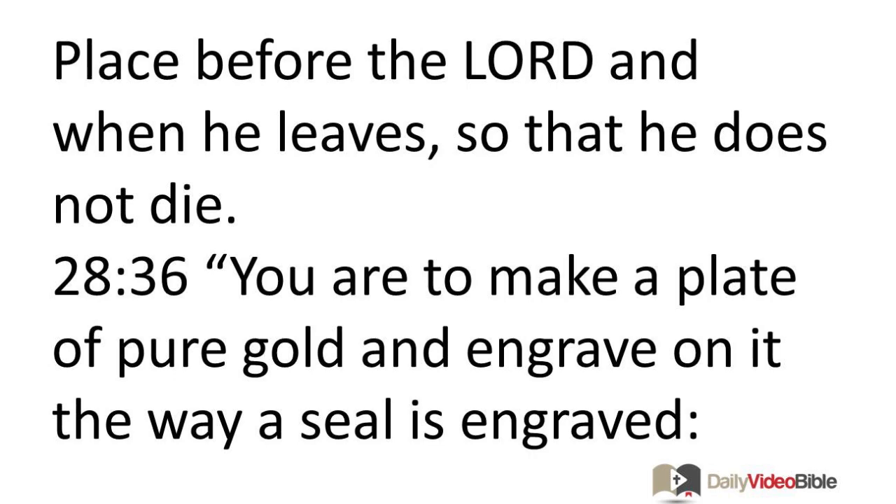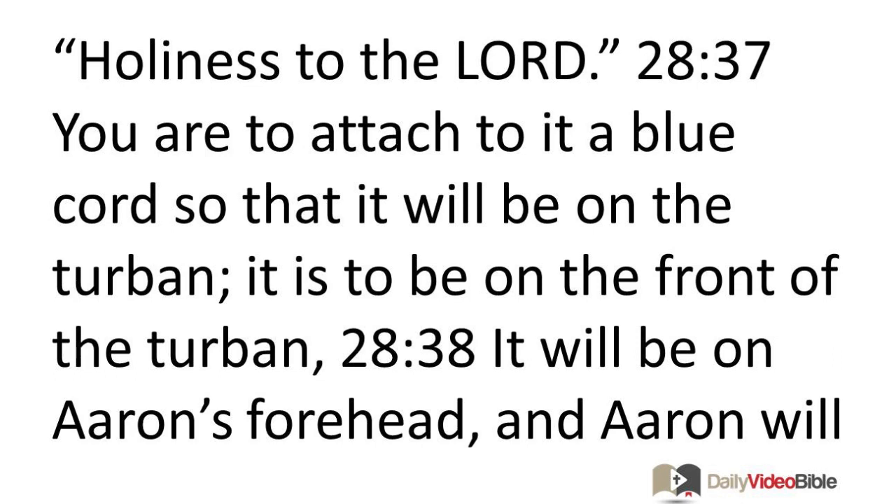You are to make a plate of pure gold and engrave on it the way a seal is engraved: Holiness to the Lord. You are to attach to it a blue cord so that it will be on the turban. It is to be on the front of the turban. It will be on Aaron's forehead, and Aaron will bear the iniquity of the holy things which the Israelites are to sanctify by all their holy gifts. It will always be on his forehead for their acceptance before the Lord.